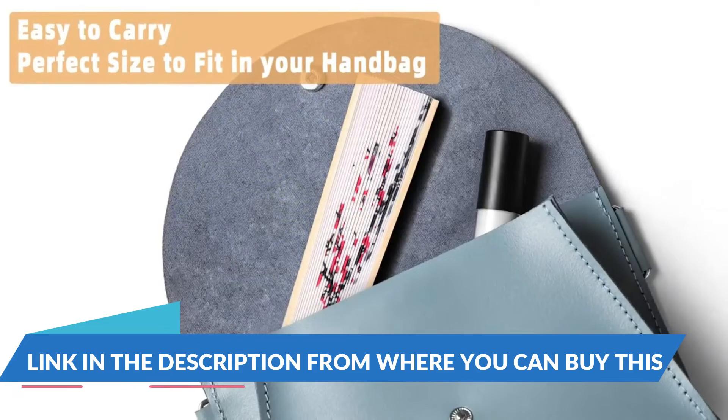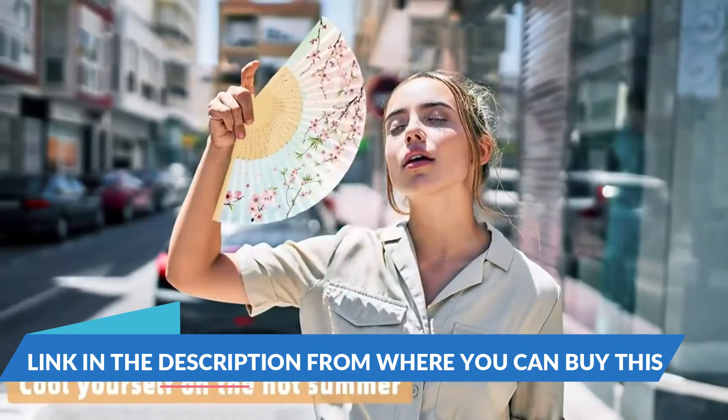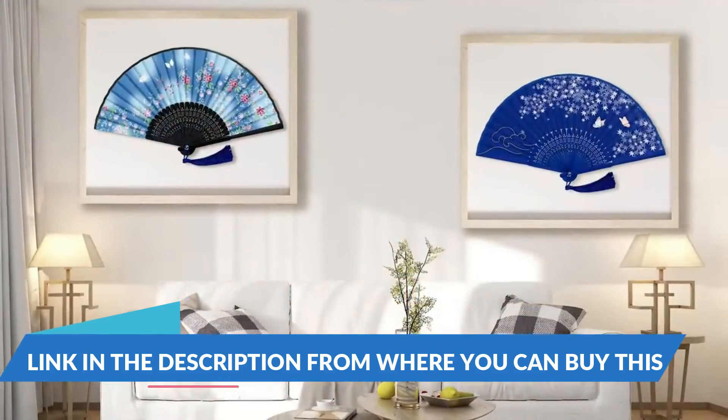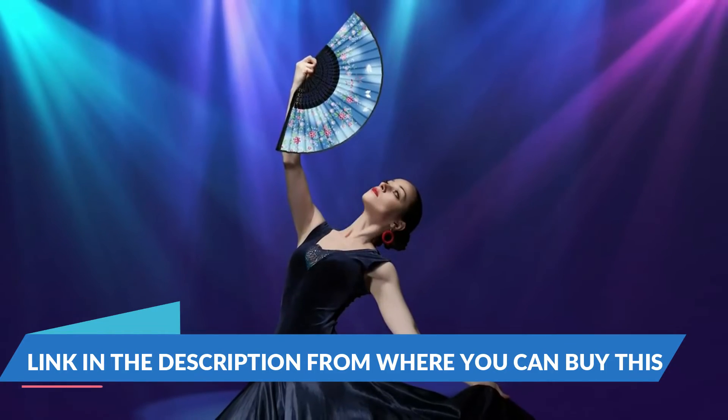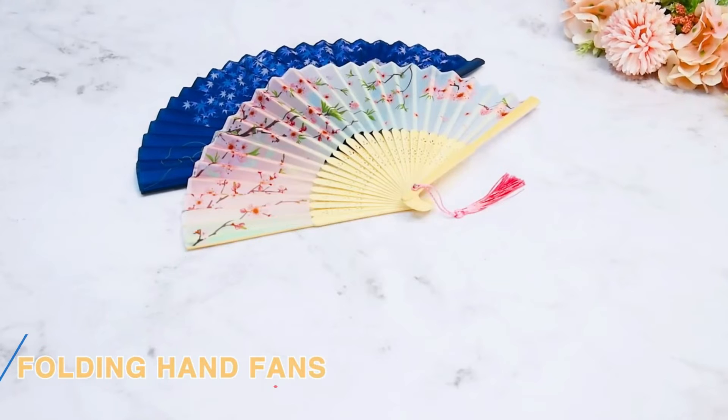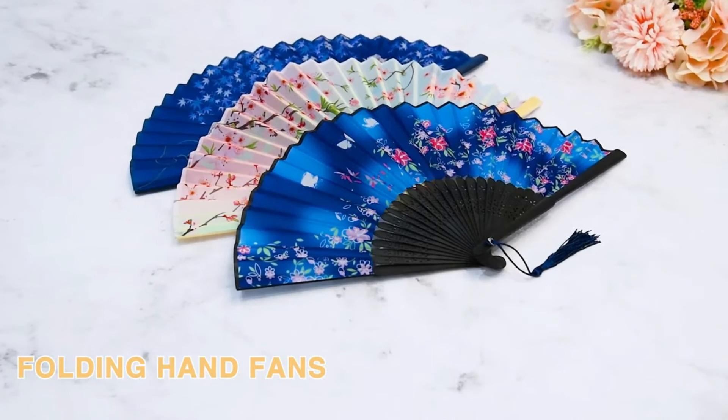Sufficient color variety and quantity can meet your daily use and replacement needs. The handheld paper fan is made of high-quality paper — tough and durable, not easy to tear. The handle is made of bamboo, hard to break, and designed for long-term and repeat use.